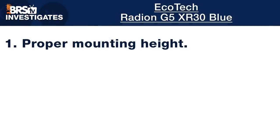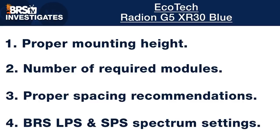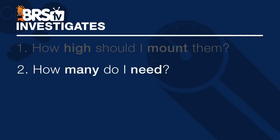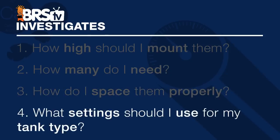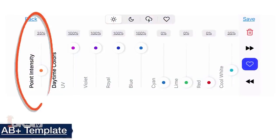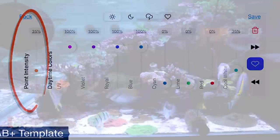I'm Randy with this Friday's BRStv Investigates. We put popular reefing gear theories and methods to the test by experimenting on our own tanks so you don't have to. Today we use our new light testing format with over a thousand data points to create BRS recommended settings for this Ecotech Radeon XR30 Blue, from proper mounting height all the way to suggestions for using one on an LPS tank or SPS dominated reef.